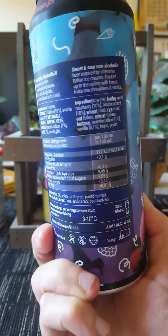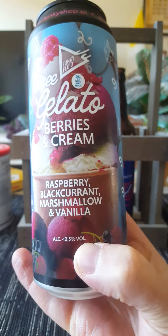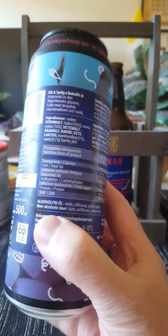Look at that artwork guys — just super inviting artwork. When I saw that one on the shelf I just pounced on it, you know. Looks so inviting.